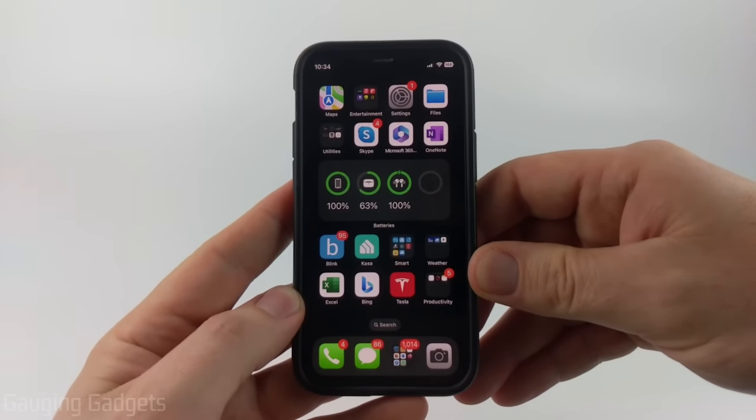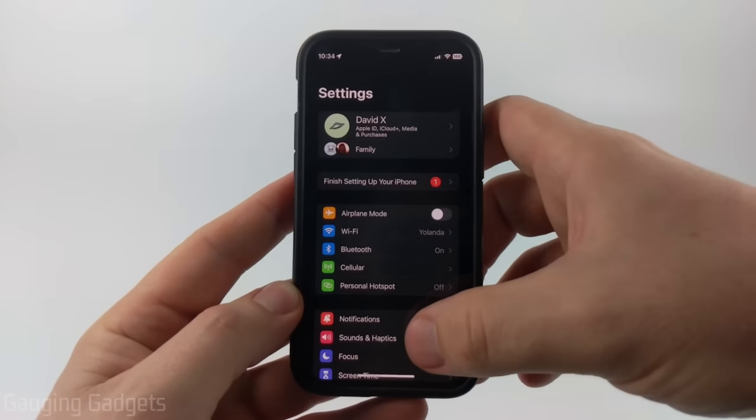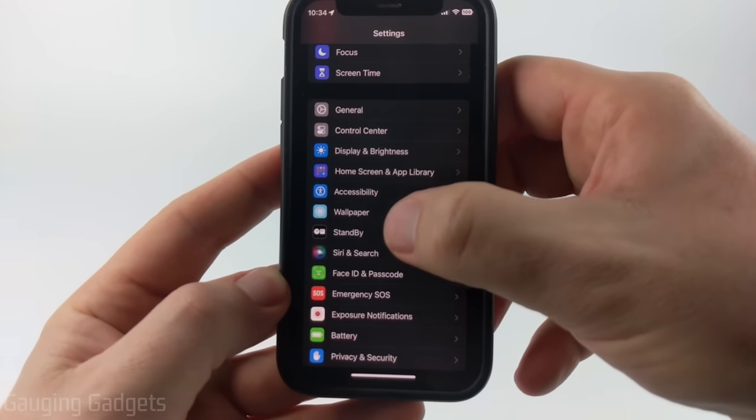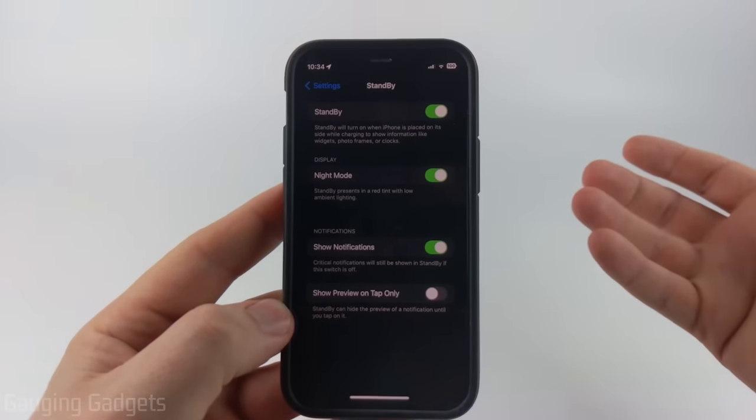To get started with turning on standby mode on our iPhone, the first thing we need to do is simply open up the settings. Then once the settings open, scroll down and under the section that has General, you'll now see Standby. Select that. By default, standby mode should be enabled, so you just want to make sure that's turned on.